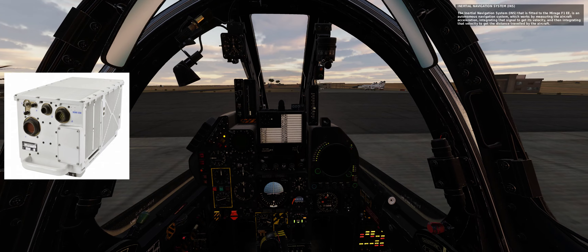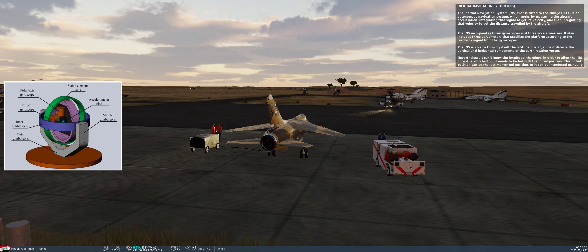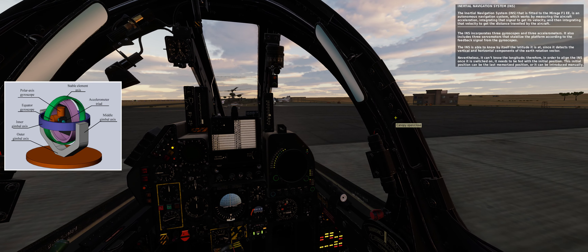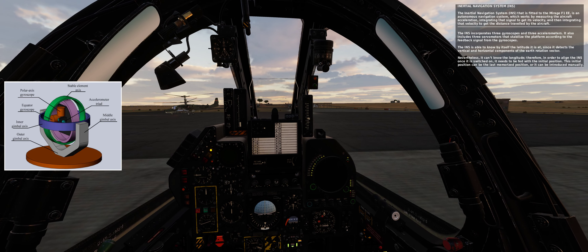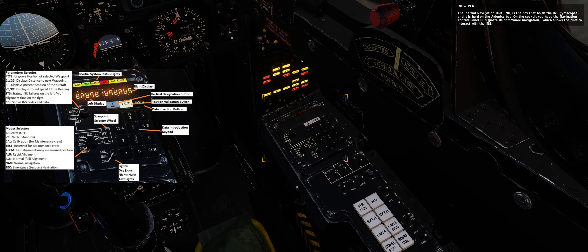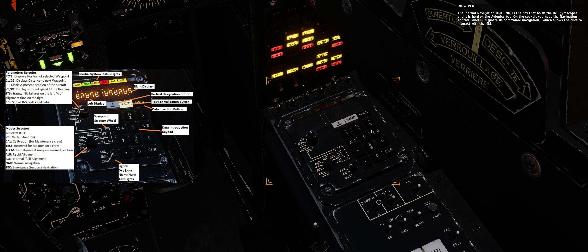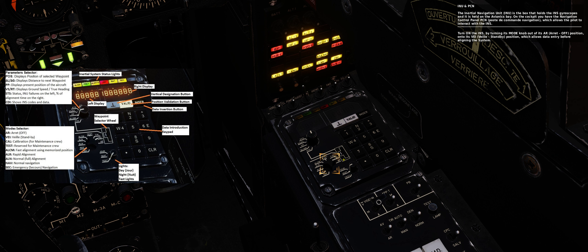The inertial navigation system (INS) fitted to the Mirage F1EE is an autonomous navigation system which works by measuring the aircraft acceleration, integrating that signal to get its velocity, and then integrating that velocity to get the distance travelled. The INS incorporates three gyroscopes and three accelerometers, plus three servomotors that stabilize the platform according to feedback from the gyroscopes. The INS can determine latitude by detecting the vertical and horizontal components of the Earth's rotation vector. However, it can't determine longitude, so in order to align the INS once switched on, it needs to be fed with the initial position. This initial position can be the last memorized position or introduced manually. The inertial navigation unit (INU) holds the INS gyroscopes in the avionics bay. In the cockpit you have the navigation control panel PCN (pause to command navigation), which allows the pilot to interact with the INS.